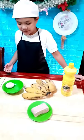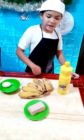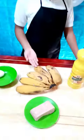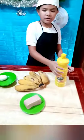Here are the ingredients we're going to prepare. First, we have luncheon meat, eggs, bananas, and of course, the cooking oil.